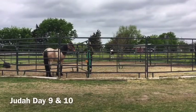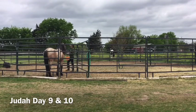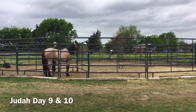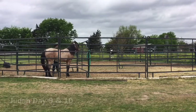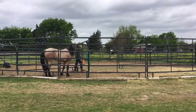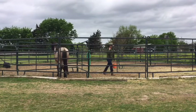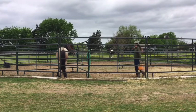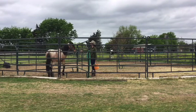Hey guys, welcome back. It is day 9 and 10, so I decided to make a video of what I did today and yesterday. I have Judah in a triangle pen right now and I'm just feeding him some alfalfa hay, moving from his left eye to his right eye. I'm picking up my whip and I'm just going to touch him and rub him all over with it.